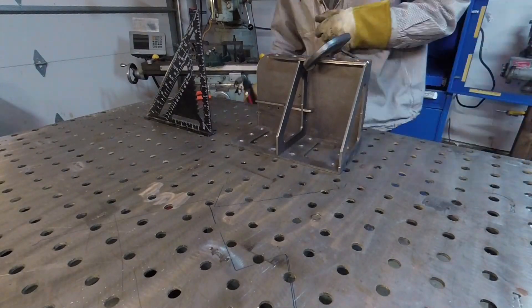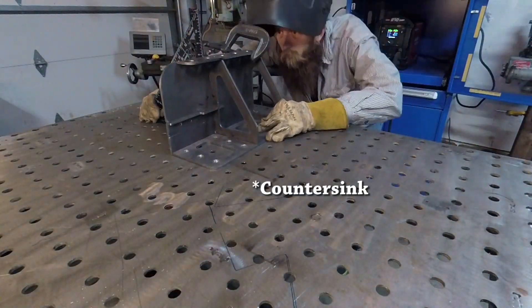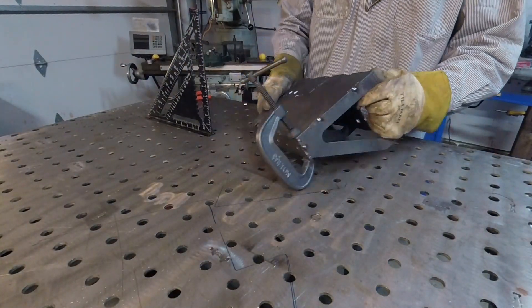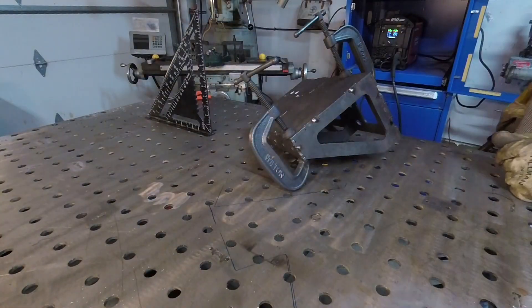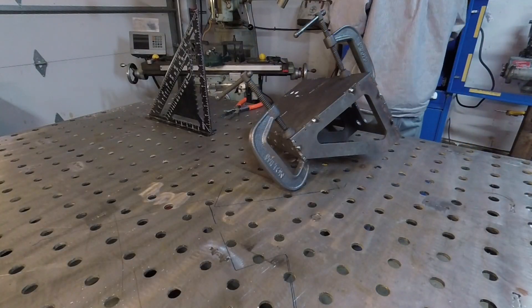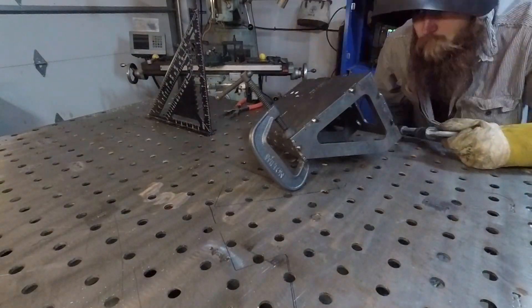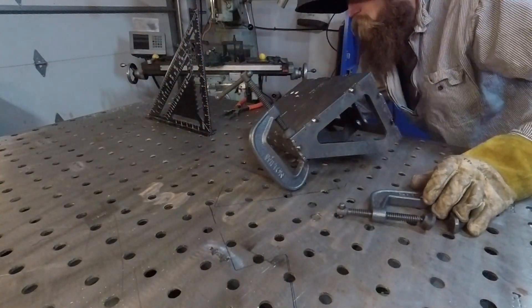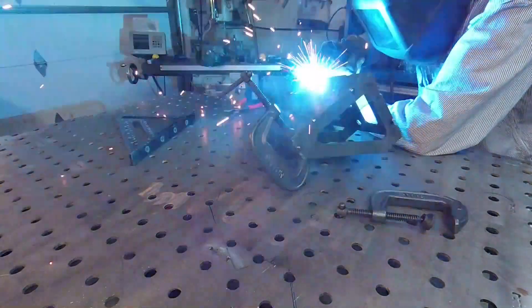I had everything burned out, including these holes here. I had to chamfer them, and I should have just drilled and tapped those, because with the plasma cutting I had local hardening around all the plasma cut surfaces. That made it difficult to get those holes chamfered — or counterbored correctly — for the screws.